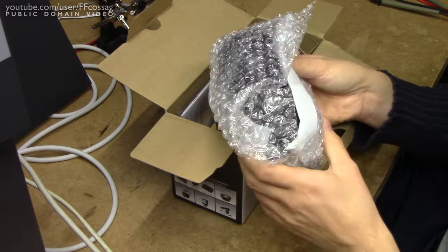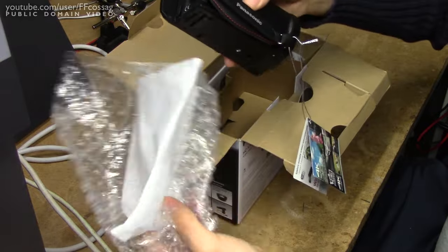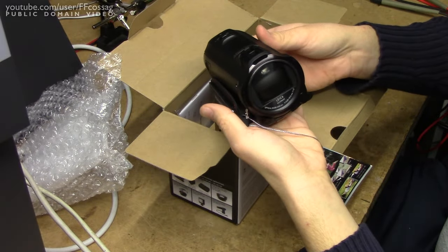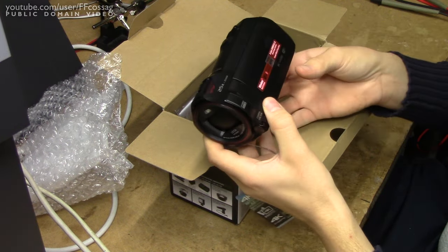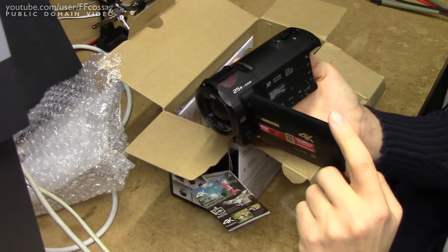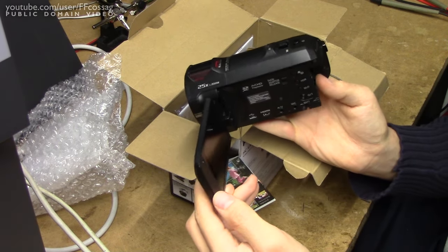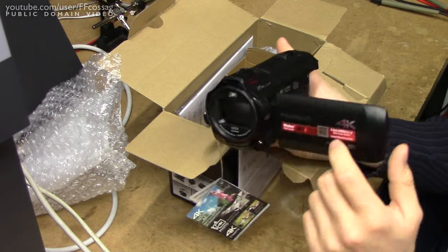Well, there we have it. Would you look at that. That is so sexy. This is a roughly 700 to 750 euro camera, so it's about three times the price of the old one. And I'm expecting performance thereafter.